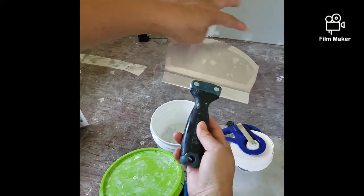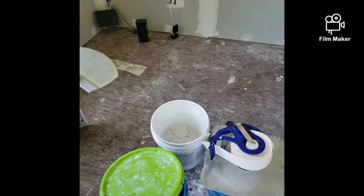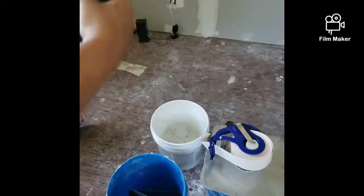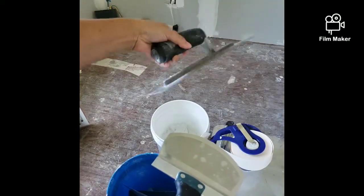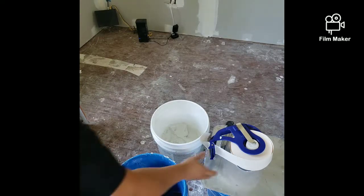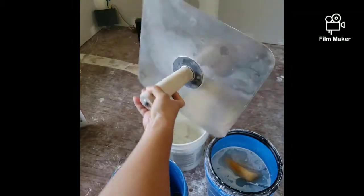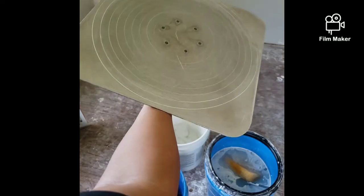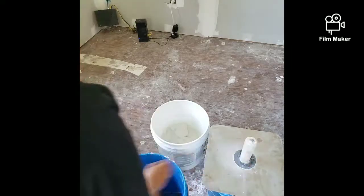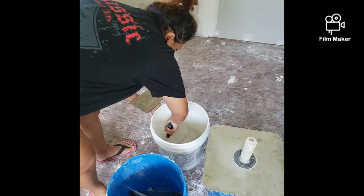This was a spackle blade that we bought that actually curves, so you're able to scoop your mud, which helped out a lot. In the beginning we were using the square one, which didn't help at all when we had to get around the curves. This is a trowel I've been using as my spackle board — I use it because it's small. This one here my husband uses; it's the proper one you should be using, but it's too heavy and too wide for me.